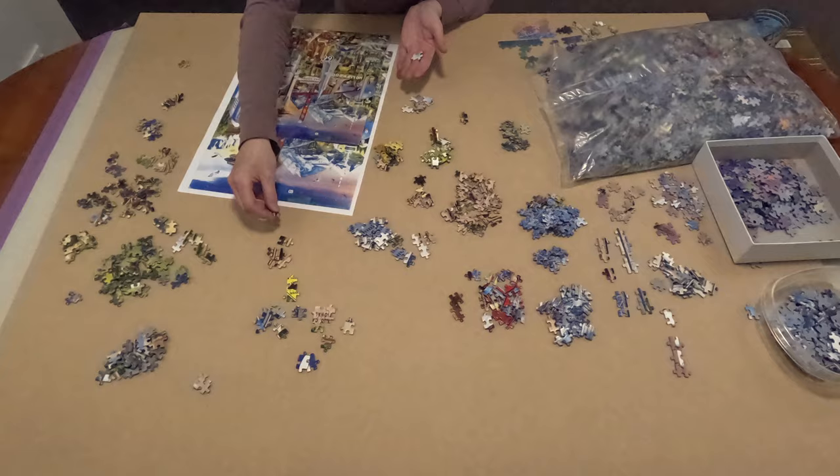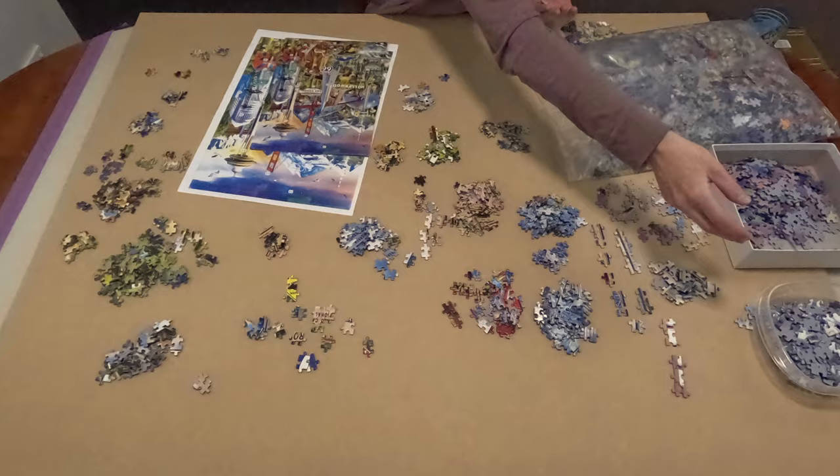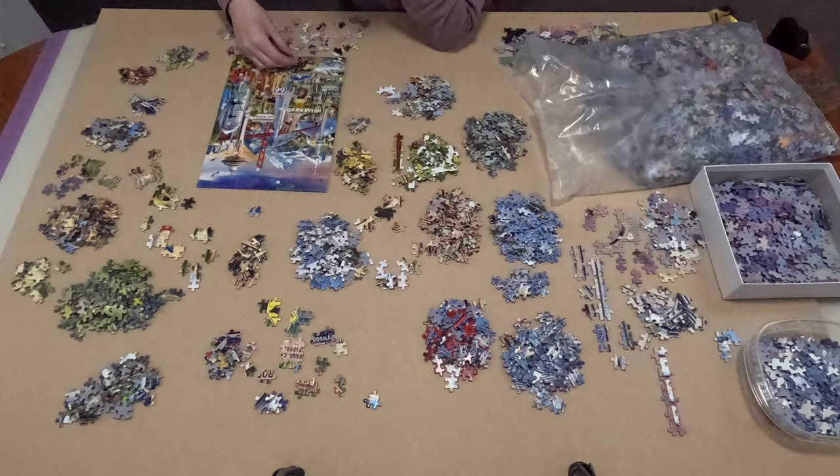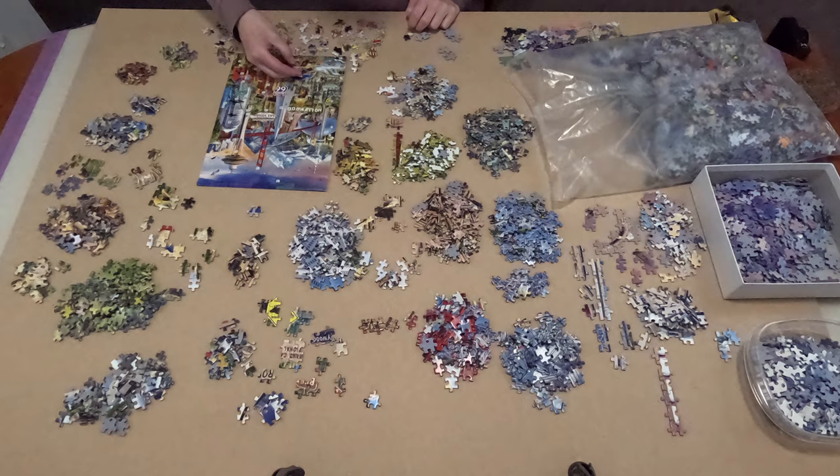I had thought that I had already released this video — it's a full time-lapse of the first bag just using my GoPro wide-angle overhead footage — but lo and behold I have not. So I've re-recorded the voiceover and I'll put this up and I hope you enjoy.